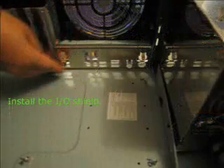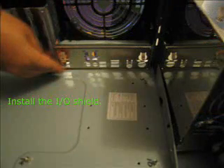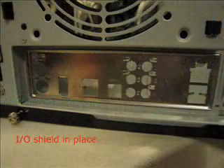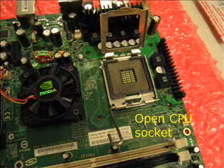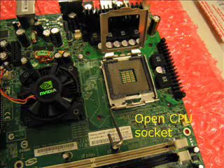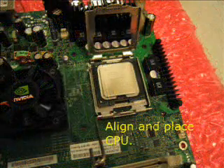Next, we put in the I/O shield and push it into place. Put the motherboard on the shipping package for the motherboard, then open the CPU socket — found the lever to be quite stiff.